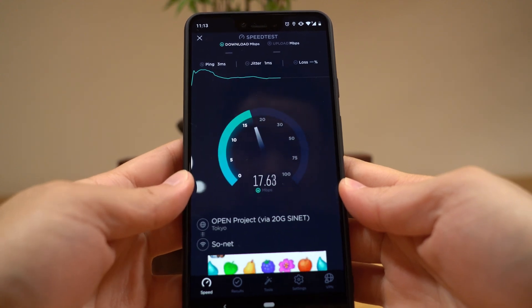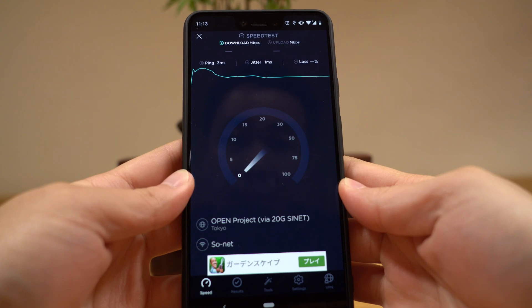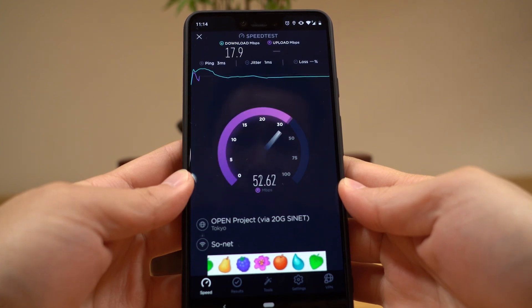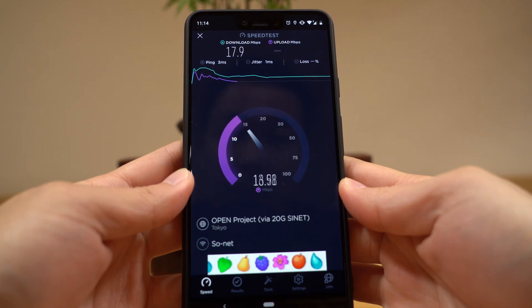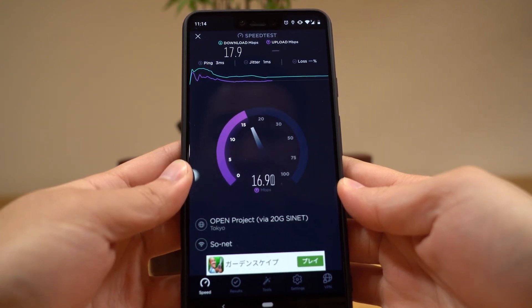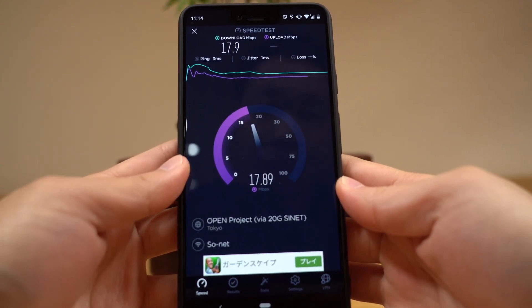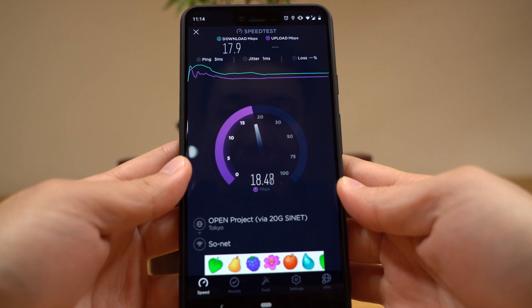I'll just do an upload test to show you what speeds I'm getting right now. It spikes to about 50 and then jumps down to 30 and 20. I think it settles down to about 15 or 20 at the end. The speeds are not the best in the world, but it's pretty respectable — very usable internet speeds.